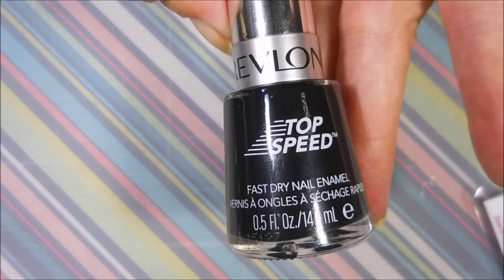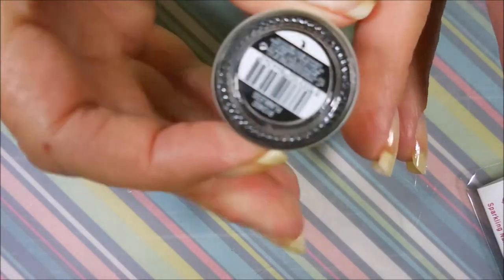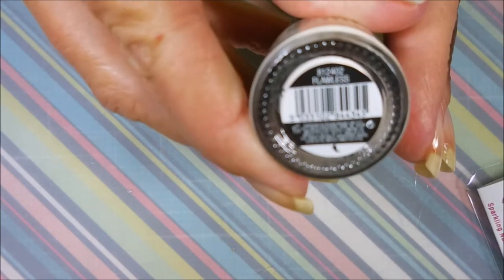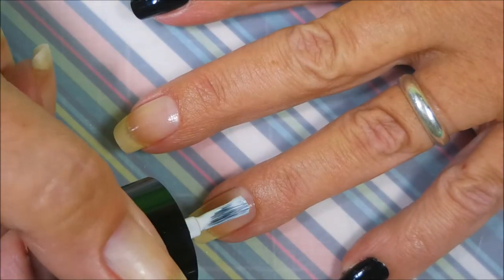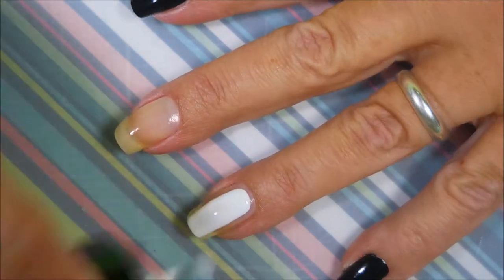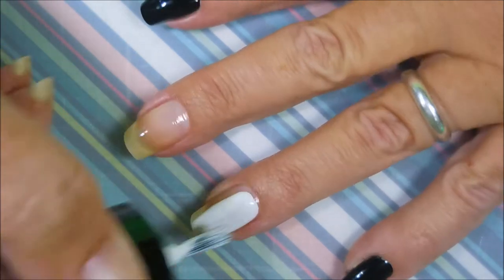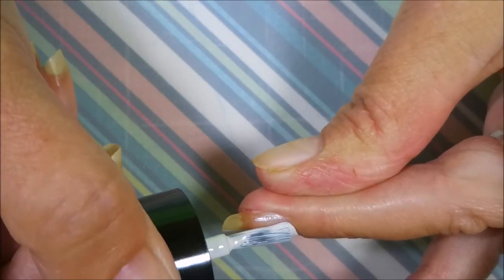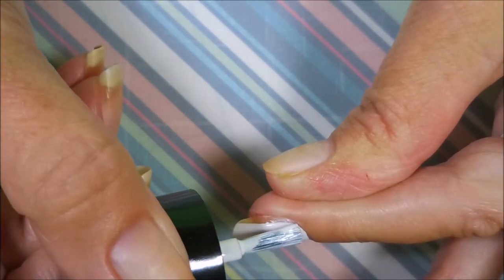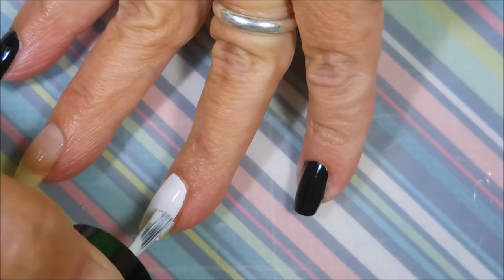I'm going to start my manicure off with Ount Peel Off Base Coat, Revlon Top Speed Black Magic, and Bitsy Flawless — just a black and white cream. Any black and white cream would do. I'm going to go in and apply one coat of Flawless to my ring finger, trying to make sure I keep it all smooth and even because I don't want a lot of clean up.